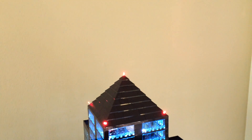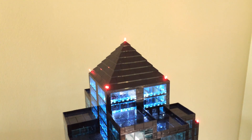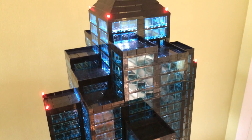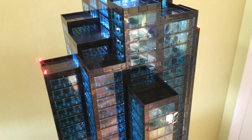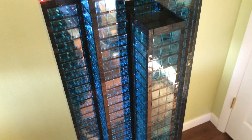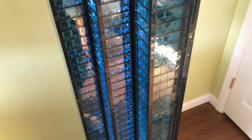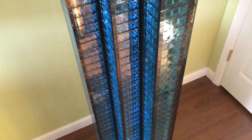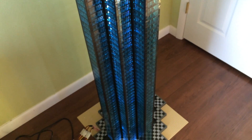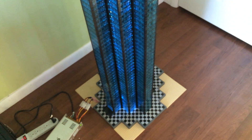Ever since I was a kid, I've wanted to build one of those massive Lego sculptures like you see at the mall. This past year, I designed something on Lego Digital Designer, I ordered the bricks for it, and I built it. What I built was a 64-story Lego skyscraper.